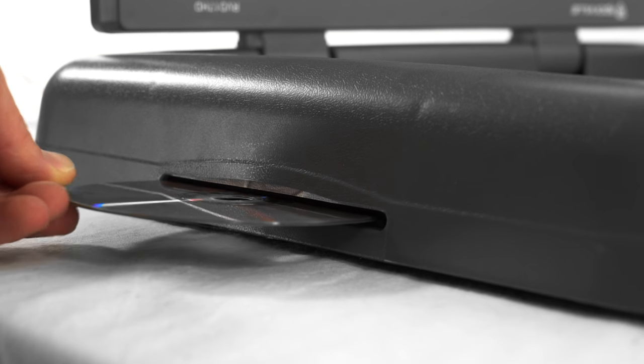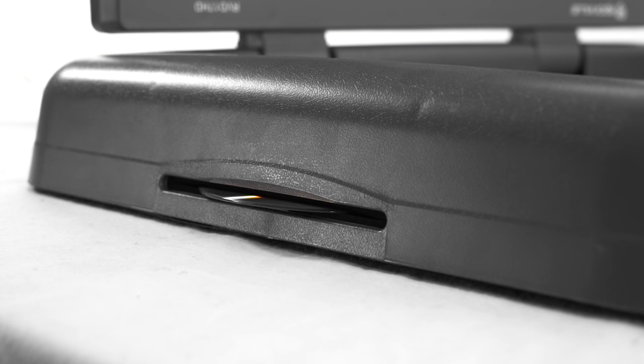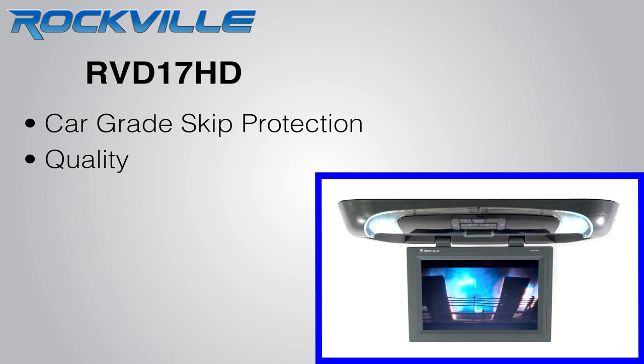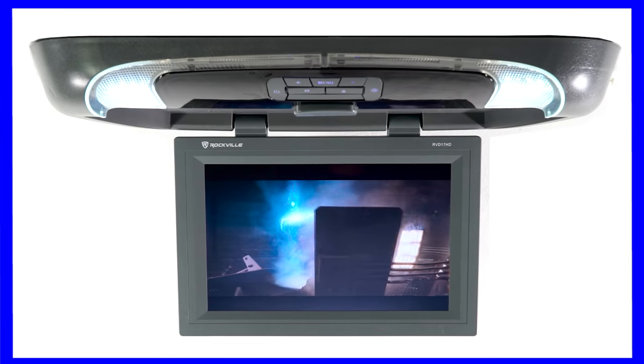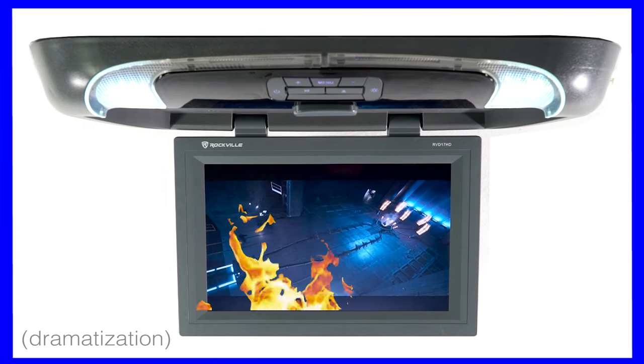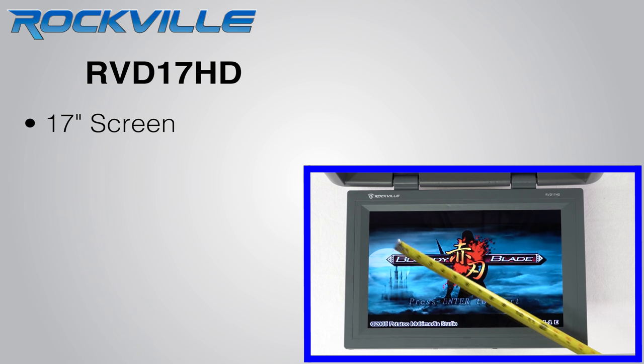The DVD player is a slot load DVD player with car grade skip protection and quality. Our DVD mechanism can handle extreme heat or cold weather.